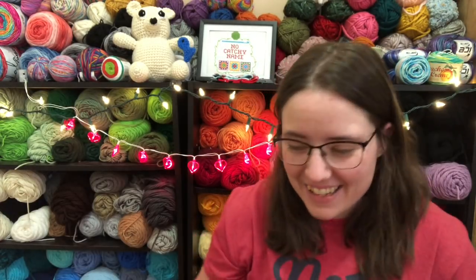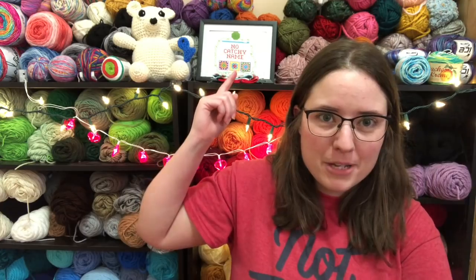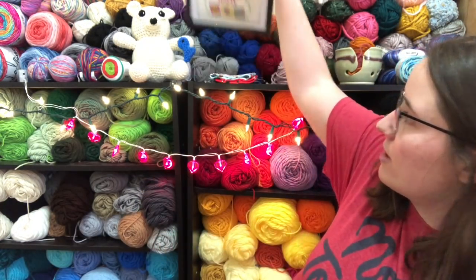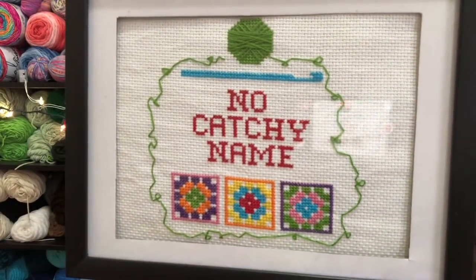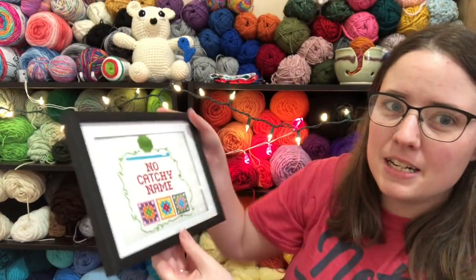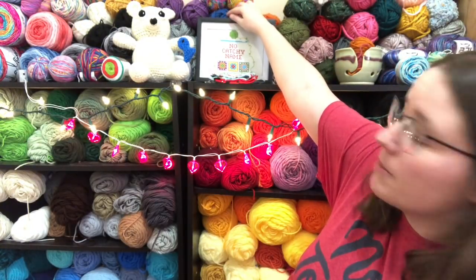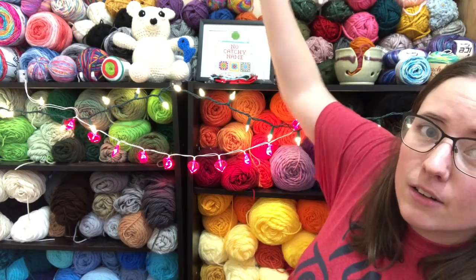I got some finished objects to share and two WIPs, then I got to hop off because my shop update is going live in about 30 minutes. I found my picture that my sister made me a while ago — she cross-stitched it. I set it up there. I don't know if I'm going to leave it there or hang it, but I just thought it would be cute.